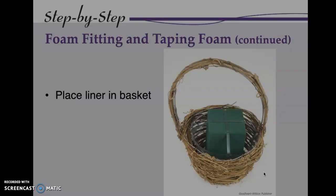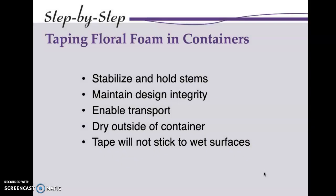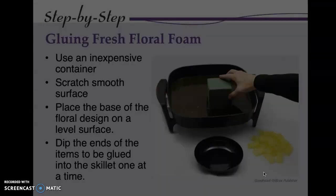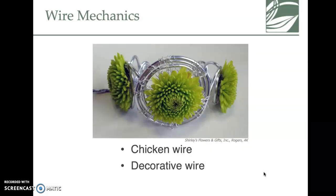Anchoring and adding water — this shows you a liner in a basket. When putting foam in a container, you need to anchor it. You can use tape in a parallel or X pattern, but be aware that wherever you put tape it will be hard to insert a floral stem. Gluing the foam is another option.